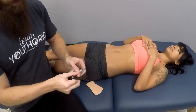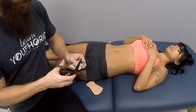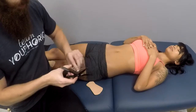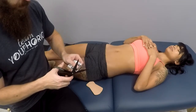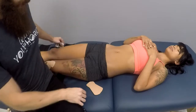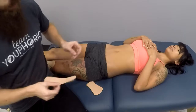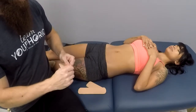You're going to want to round the edges so that when the client puts on or takes off clothes, it's not going to get caught on the clothing and ruin the taping application. The purpose of this application is to improve movements, and because we are trying to improve movements, we are not going to put a lot of stretch on the tape.